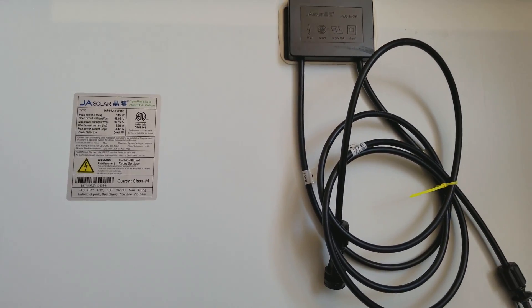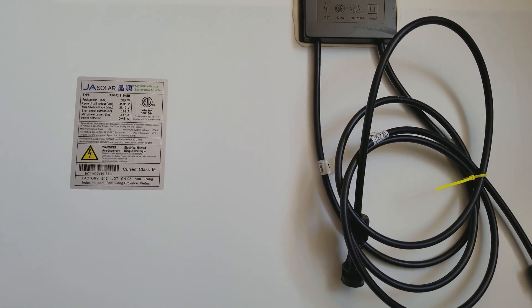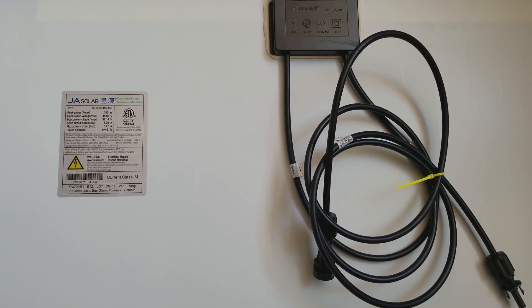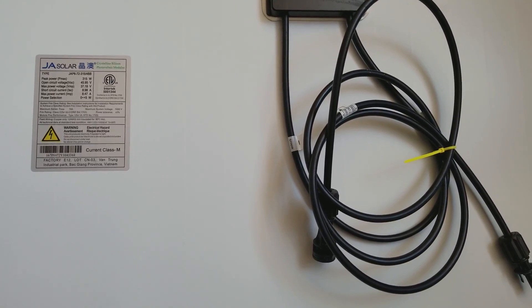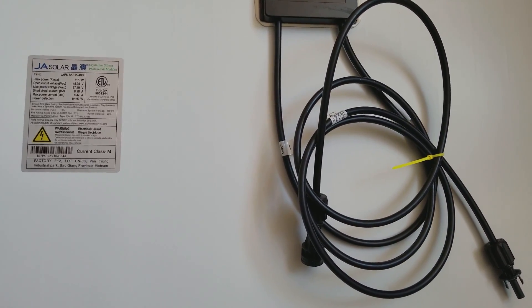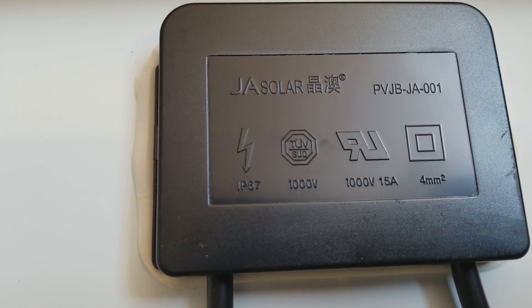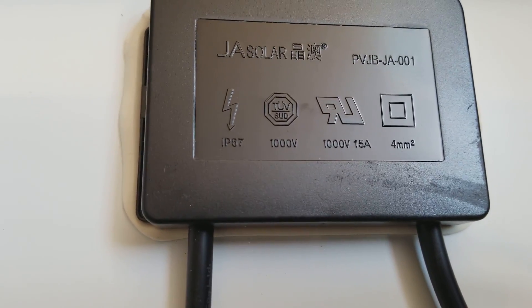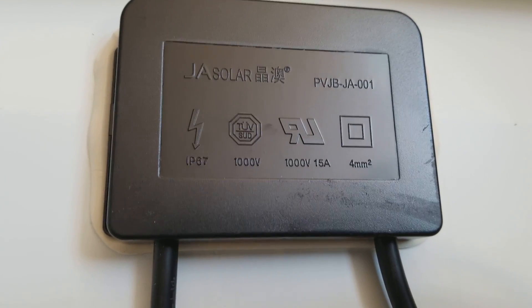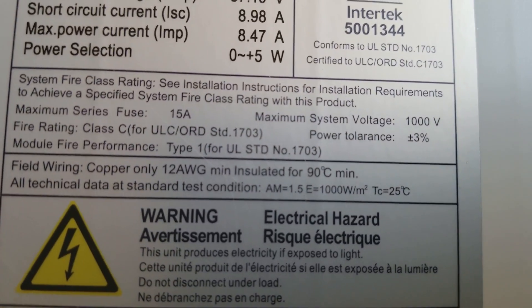This is going to make for some good videos coming up with the J Solar modules. This module can go up to 1000 volts. If you series them up, you can reach 1000 volts, and that will only require a 15 amp breaker.